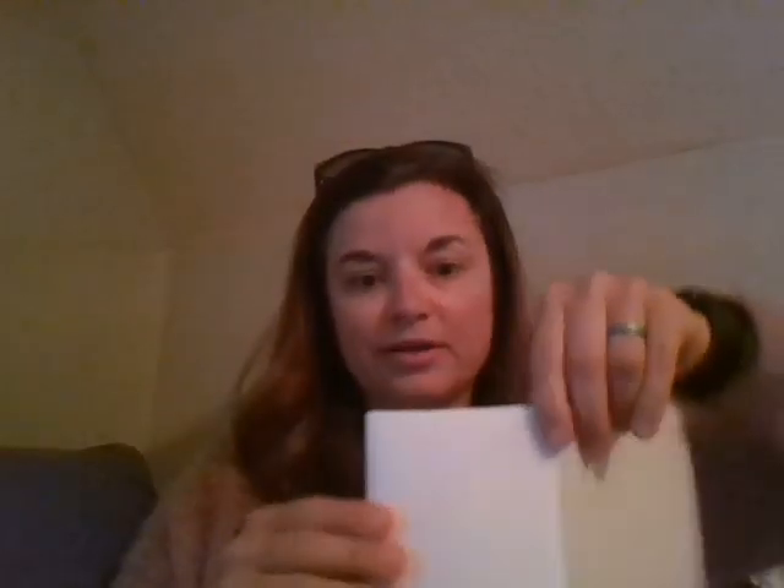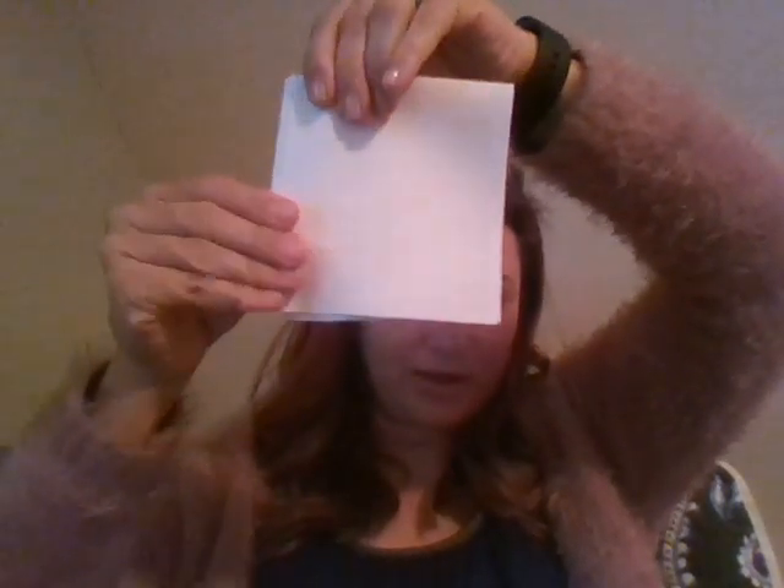I'm going to hold up my piece of paper, which I've already pre-folded. We're going to fold it in half like this. And then I'm going to fold it three more times — one to the middle and one to the back. You should have six folds when you're done.